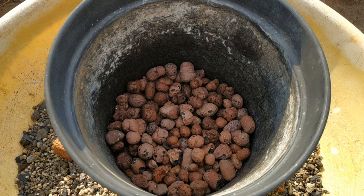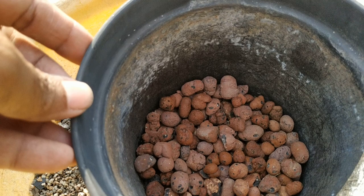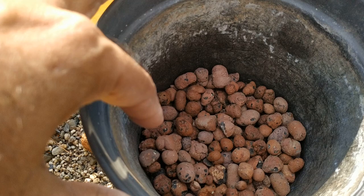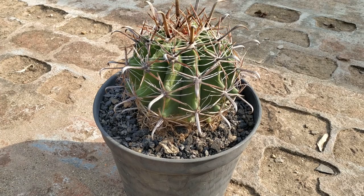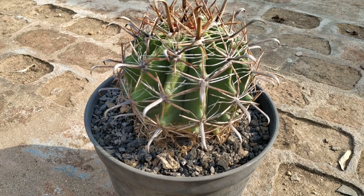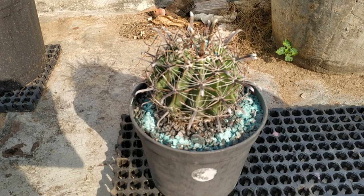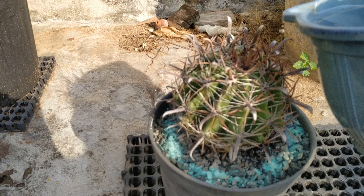The bottom of the pot has been filled with clay balls to assist better drainage and also to close all the drain holes. This is how it looks after repotting. Now we have to add fungicide while watering.